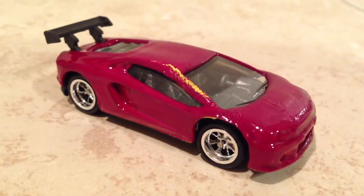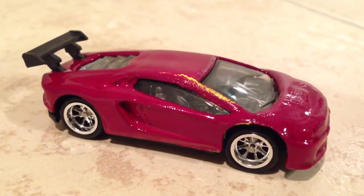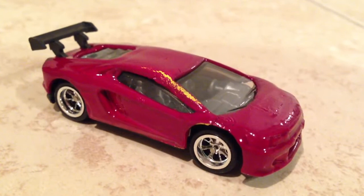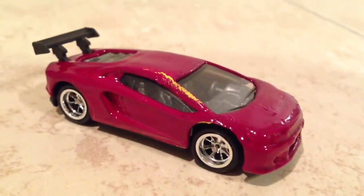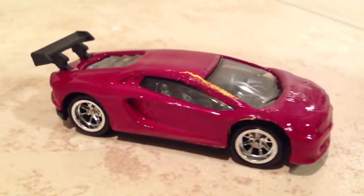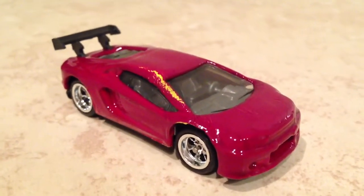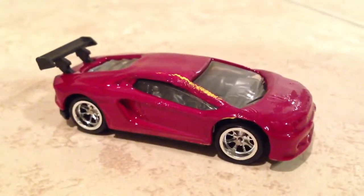The toughest thing about customizing cars is staying patient. When you put these things together too soon, you find that you end up messing it up and spending more time — instead of just waiting it out till it's all dried up before you put them back together.